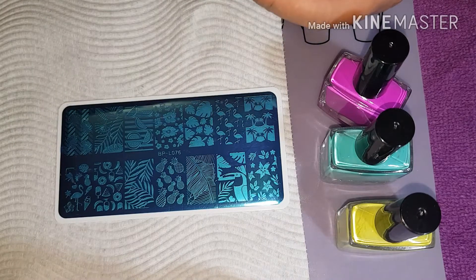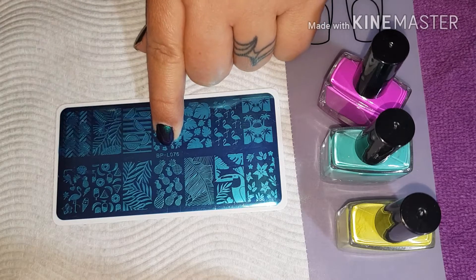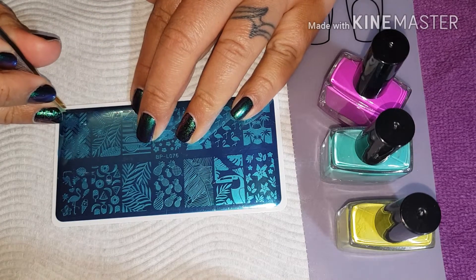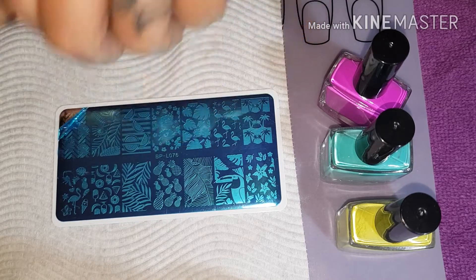Hello lovelies, we are back. We are going to review this plate right here. It is BPL06776, and it is a beautiful summery plate.